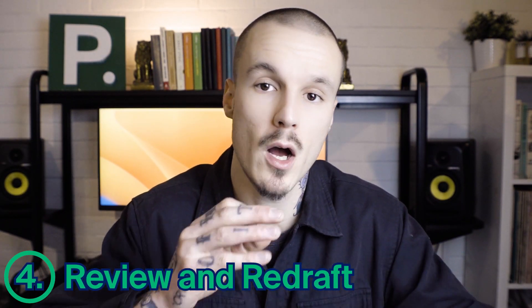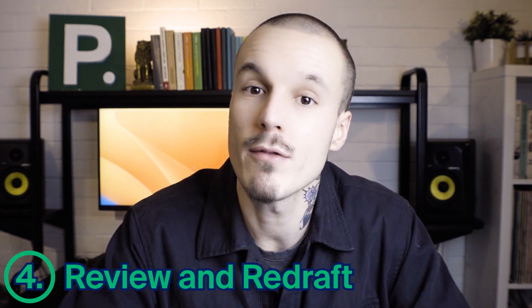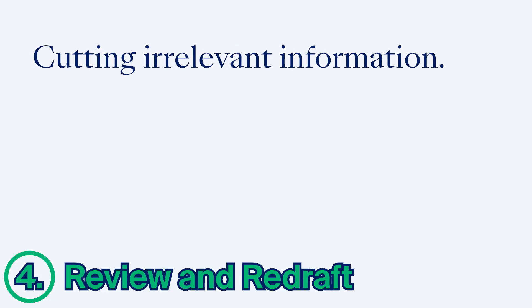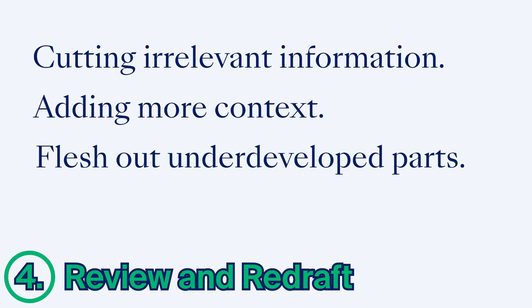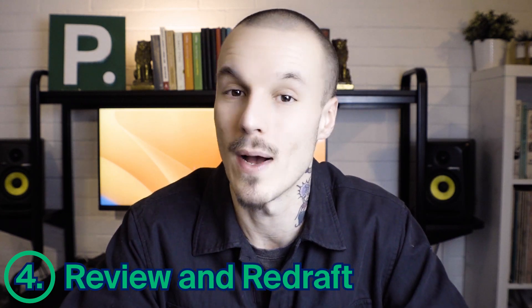Review and redraft the article. Once you've written the first draft of your article, take some time away from it, overnight if possible. Then reread it and look for places where you could make improvements. This might include cutting irrelevant information to make the interview more focused, adding more context when introducing the interviewee or a new topic, fleshing out parts of the interview that feel underdeveloped, perhaps even getting in touch with the interviewee again to clarify or expand on certain things, or rearranging parts where the interviewee jumps between topics.